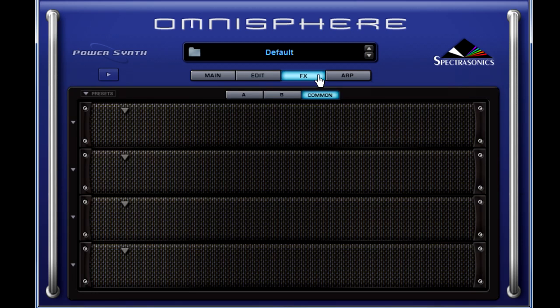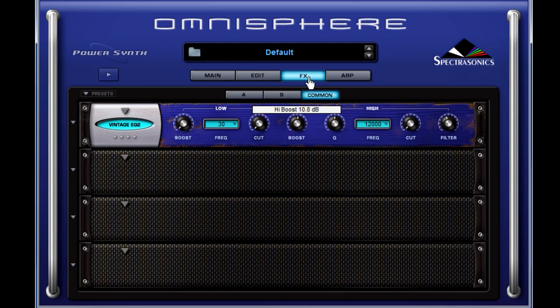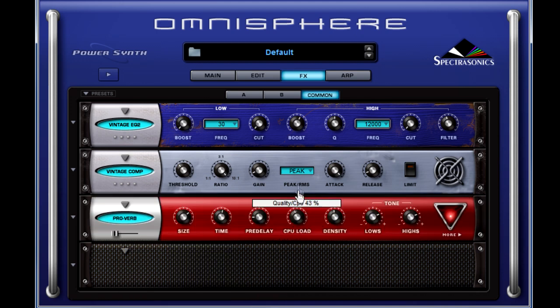Let's click on the effects button to bring up the effects rack. Here in the common section, which will cover both A and B, we're going to add a two-band vintage EQ and bring the boost for the high frequencies up about 12 dB — that should make it nice and crispy. Next in line is a vintage compressor. Then let's put a reverb on here: Proverb. Let's dial up the CPU load just a bit for better quality reverb, bring the room size down to 50, and dial the time down to around 600 milliseconds or so.